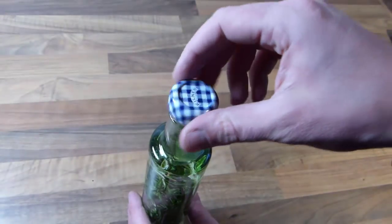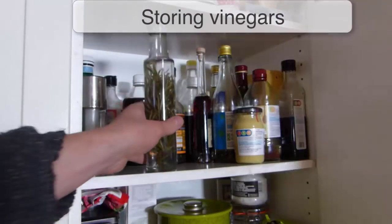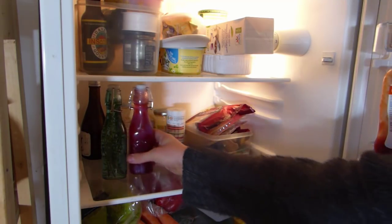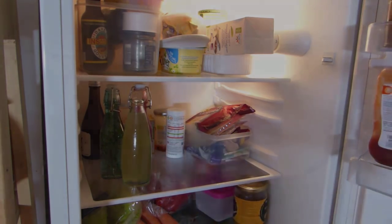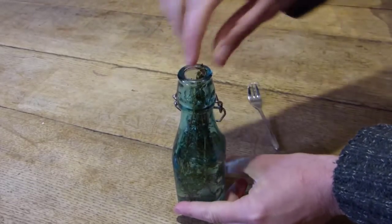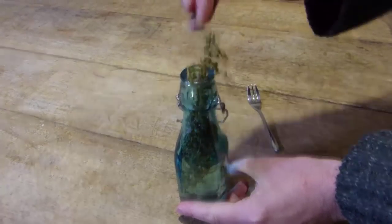Once the vinegar has completely cooled, you can add your cork or cap. Store your vinegars in a cool place out of direct sunlight. Vinegars should keep for at least four months or up to six months in the refrigerator. Herbs exposed to the air can soon turn moldy, so don't forget to remove sprigs from herb vinegar as they are used up.